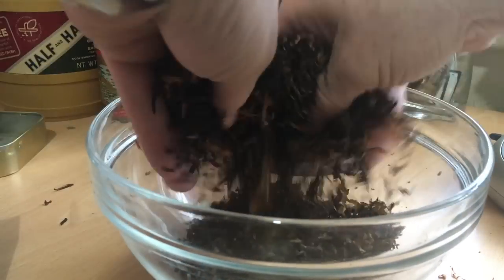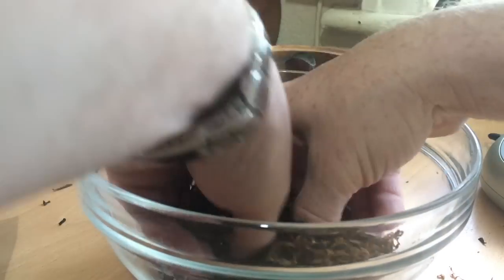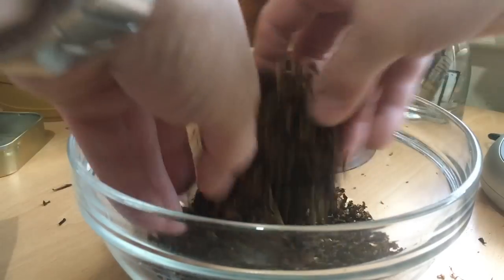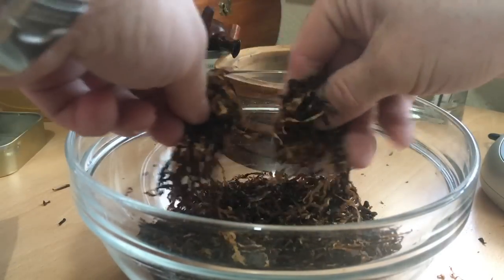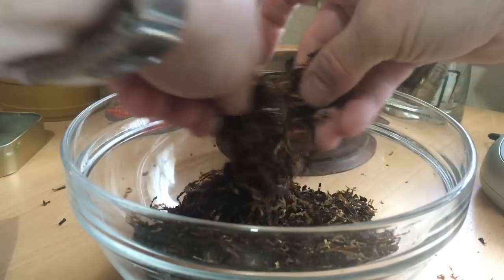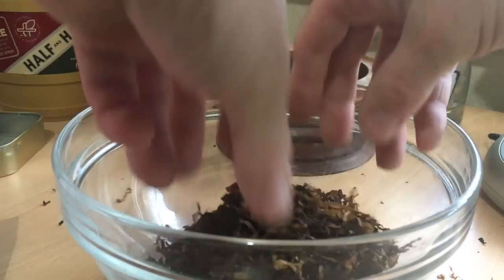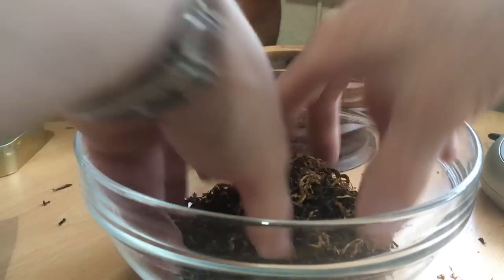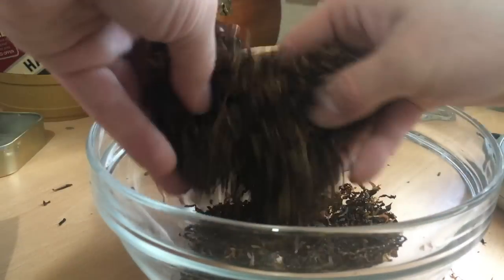I could see why this stuff would do well, just being left to marry for a couple of weeks, which is what is advised. But what I might do is just allow one bowl to sit out, dry a bit, try it, so that I can make a comparison in a week or two's time.